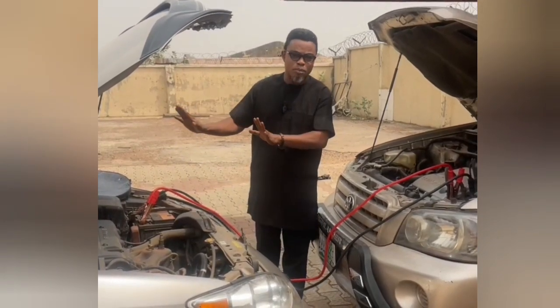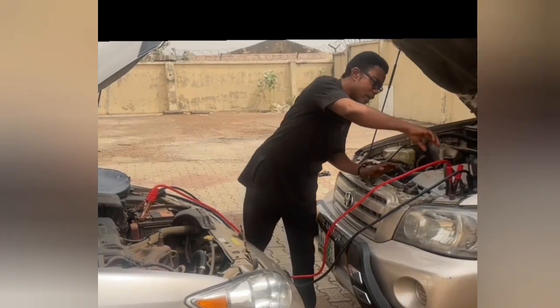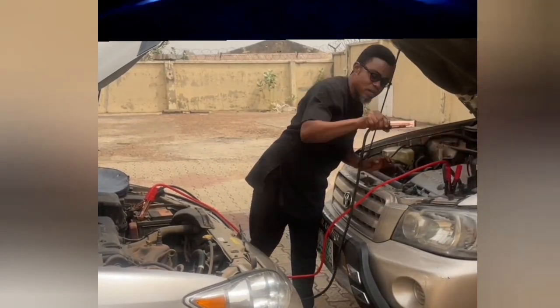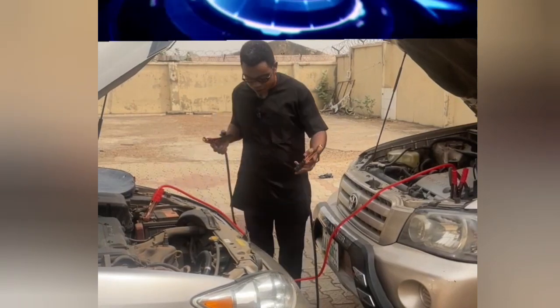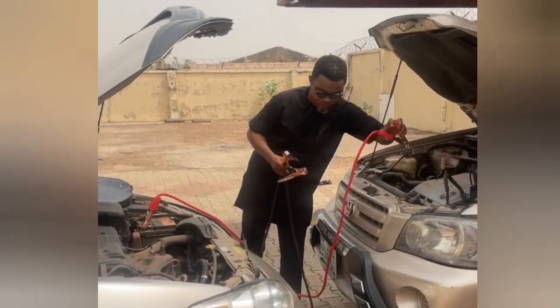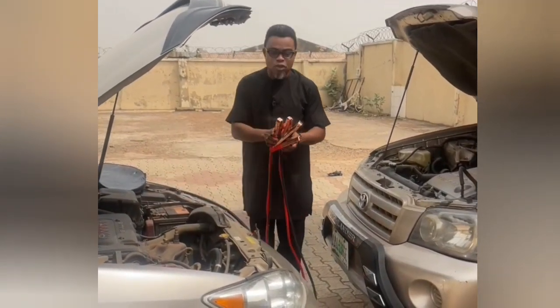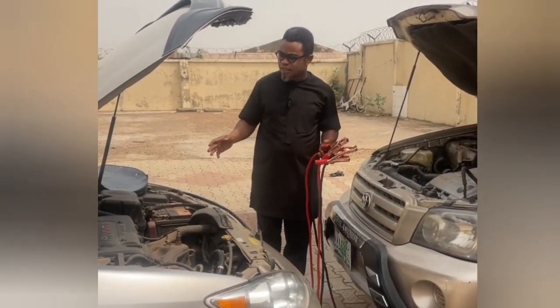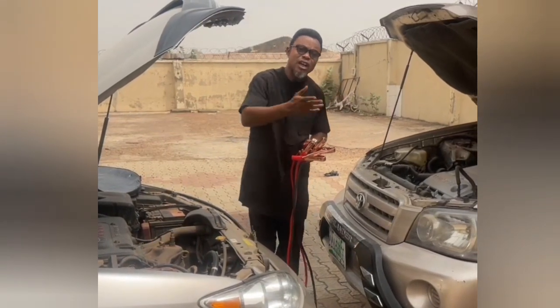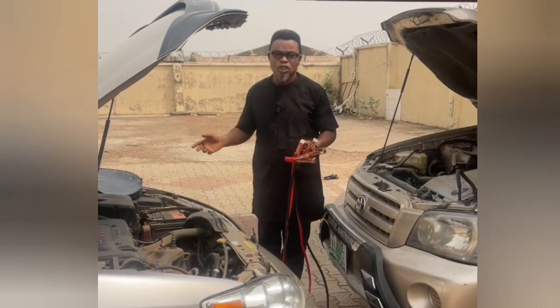Once you start the receiver, don't stop the engine. The next thing to do is disconnect the cables one after the other. Once you disconnect them, the engine will keep working. You can then allow the donor to go their way, and you can continue your journey.